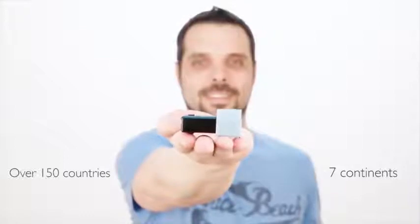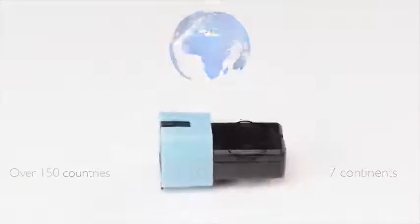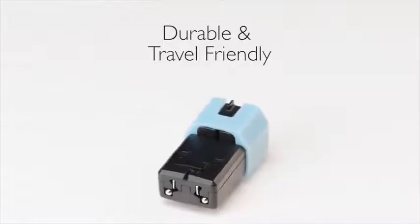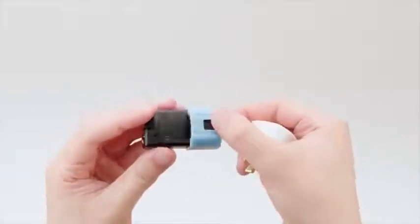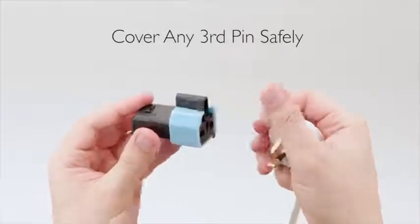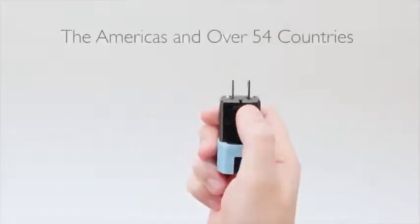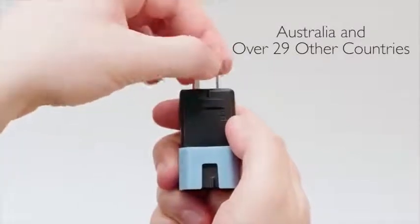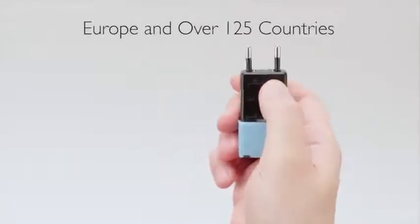Micro compacts all the benefits of a bulky universal adapter into a cool gadget that's as small as a single socket adapter, bringing over 150 countries from all seven continents into the palm of your hand. Micro is super small, weighs only 40 grams, is durable, and very travel friendly. Micro accepts all major plug types from around the world. The adjustable integrated casing makes it easy to cover any third pin safely. The release mechanism is spring-loaded and easy to use — top slide to plug into the Americas and over 54 countries; simply twist to use in Australia and over 29 other countries.